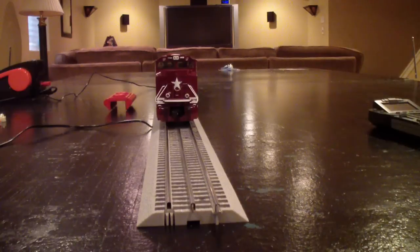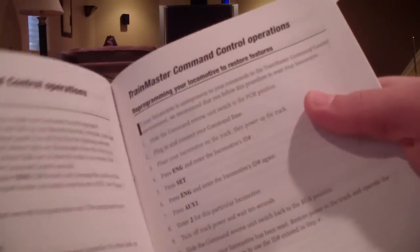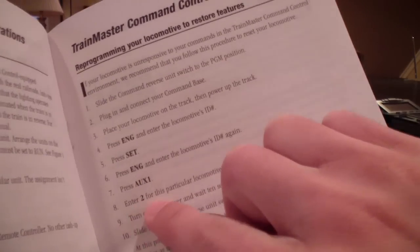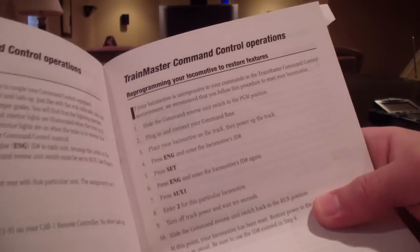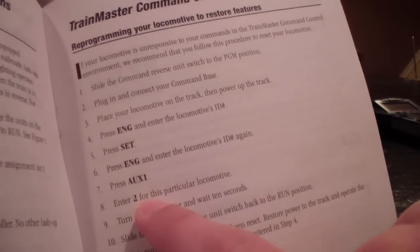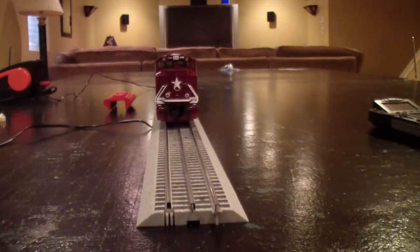The section in your manual is 'Reprogram your engine to restore features.' Like I said, when I hit engine and aux 1, it says enter 2 for this particular locomotive — same with my Big Boy. Check your manual; it will tell you the specific steps and the specific number to hit to reprogram the sounds and lights. Be sure to check your manual on the specifics for reprogramming your engine.